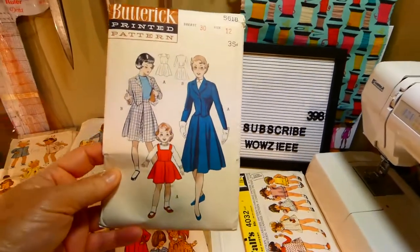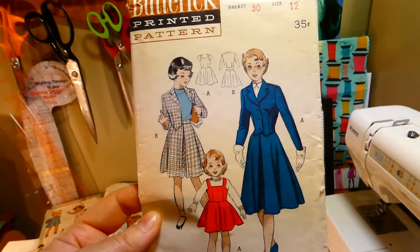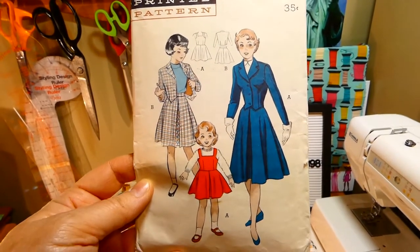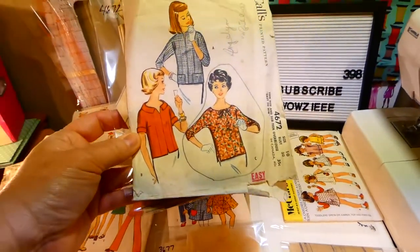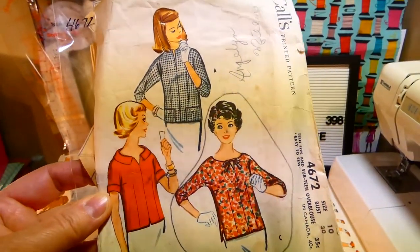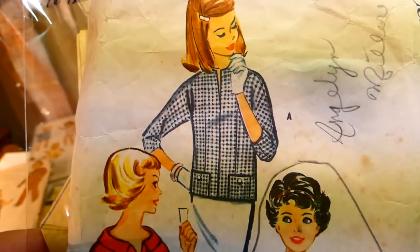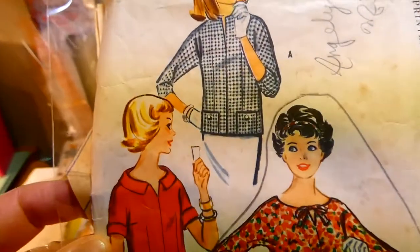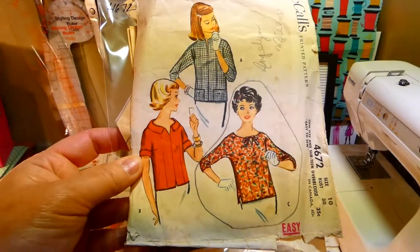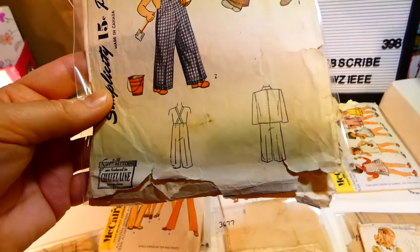Butterick 5618, size twelve — jumper, skirt, or jacket, so you can have the two pieces or the jumper. Calls 4672, size ten, teen size and subteen over-blouse, easy to sew. You have different sleeve lengths and the collars are tie with a collar or a simple cut open. Pockets on the bottom of this one — they look really nice. Simplicity 4114, pants and a jacket.